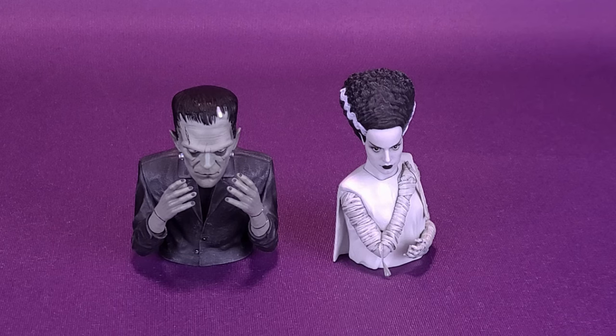I absolutely love the fact, first and foremost, that they are doing these in a black and white treatment. It's not to say that they couldn't do a different color scheme, but usually when I'm thinking of the Universal monsters like the Bride of Frankenstein and Frankenstein's monster, I like to consider them more on a grayscale. And it's nice to see that Waxwork Records agrees with that as well.